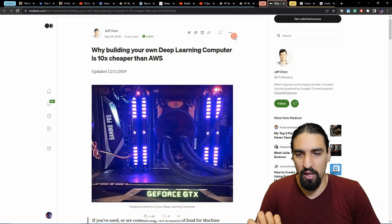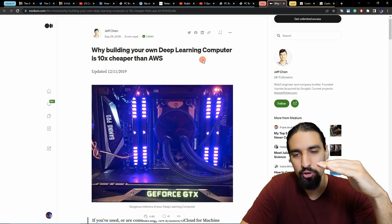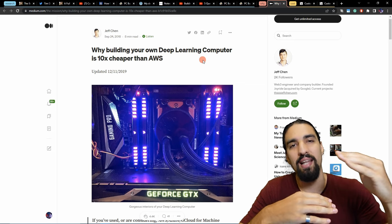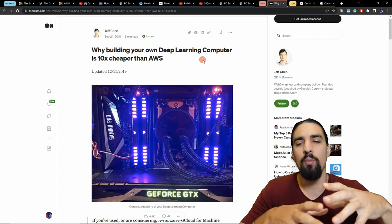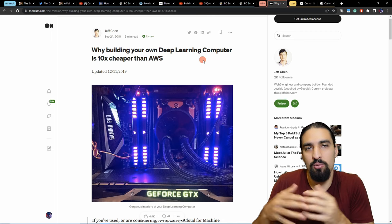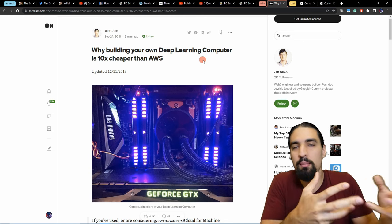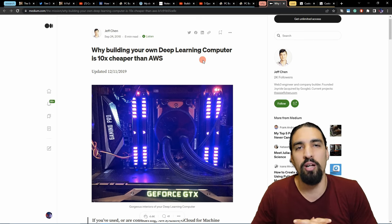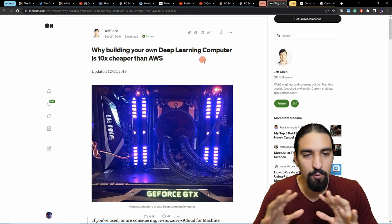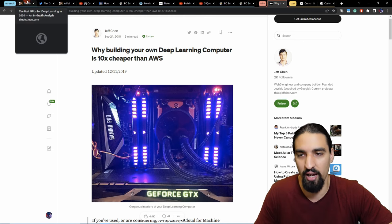There are a lot of blogs similar to 'Why building your own deep learning computer is 10x cheaper than AWS' that show you for how many months — depending on your setup and how many GPUs you have — until you break even compared to using the cloud. The key difference is: with your own machine, you end up with something you can sell on eBay to get back some money. Whereas with the cloud you just pay and have nothing left. I think it's a no-brainer if you're serious about machine learning and want to spend some years in this field.